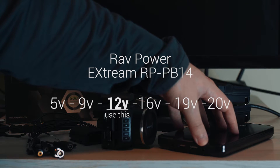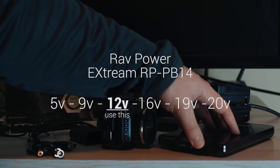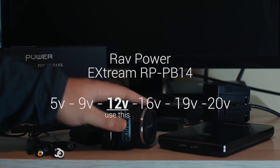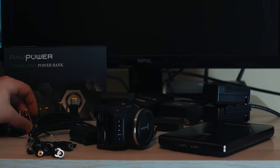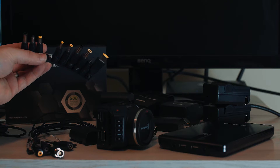There's also an LCD screen where you push a button a few times to change the output voltage — 9, 12, or 14 volts. Blackmagic Cinema cameras all use 12 volts, like I mentioned, so this works really nicely. The RAVPower comes with ports for everything.